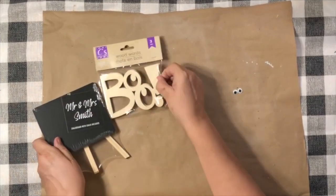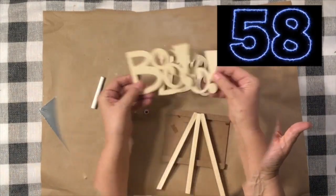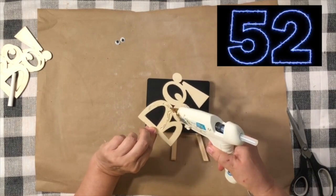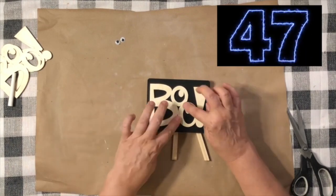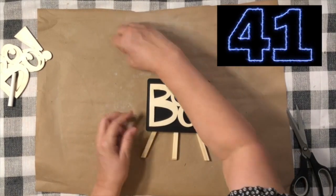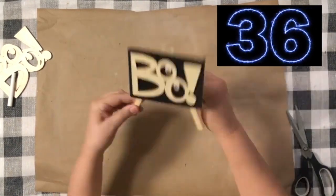We first have to start out with some supplies and all of this comes from Dollar Tree. So those little blue cutouts are darling from Dollar Tree — you get three in a pack. And then the little black easel goes perfect. I didn't have to paint anything. So I just hot glued that on there and then used the little googly eyes to add a special little cute touch. Oh my goodness, I did that in about 20 seconds.